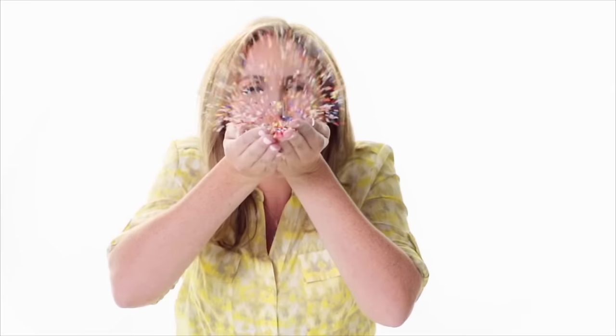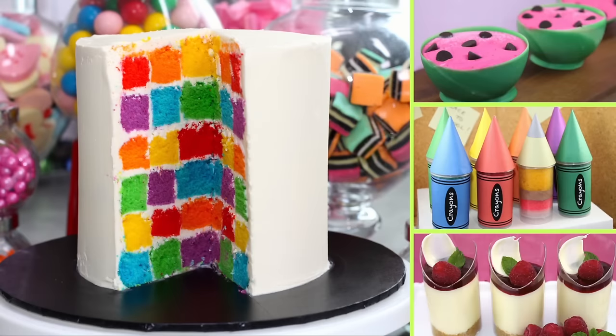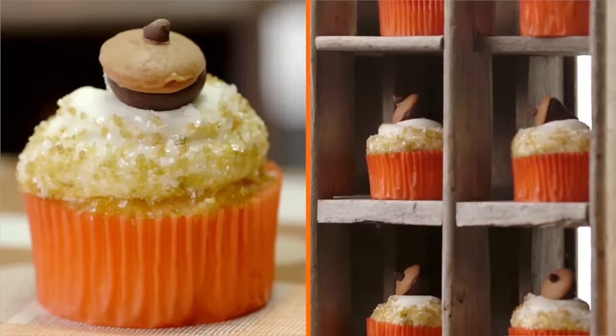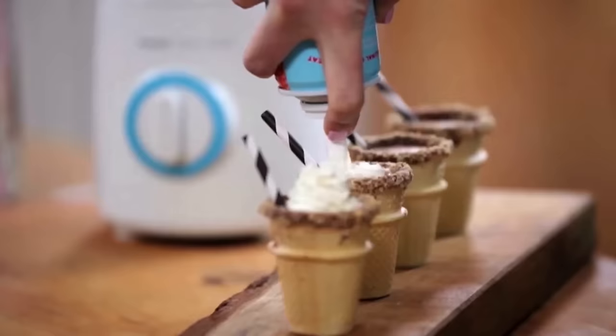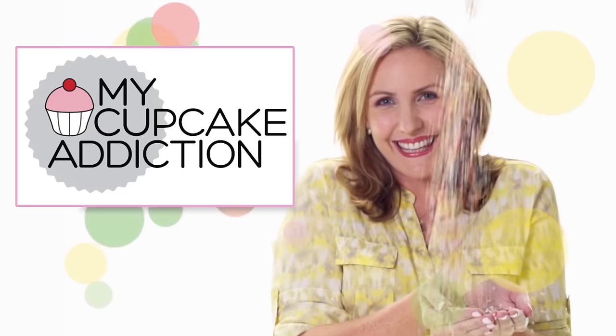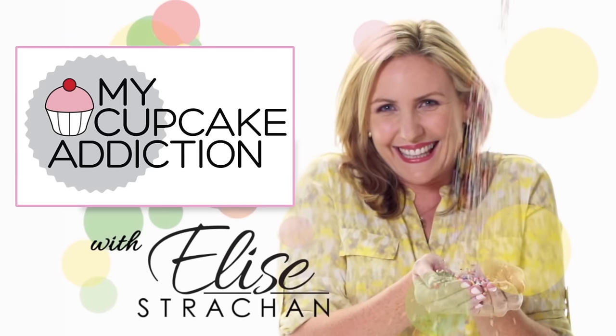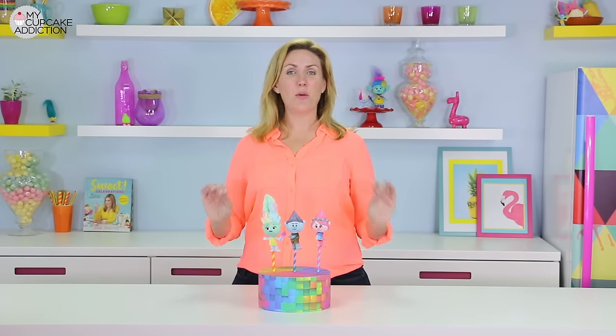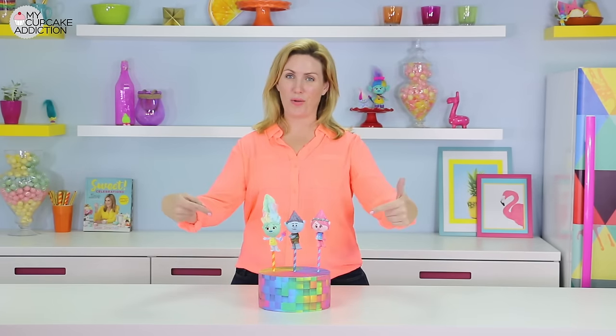Hey! I'm Elise Strawn and welcome back to My Cupcake Addiction where today we are cake-popping trolls.